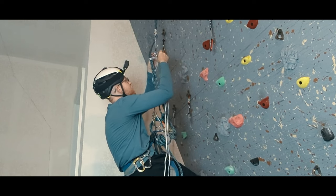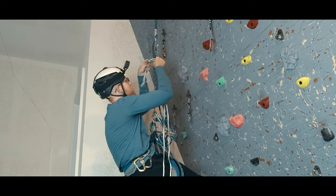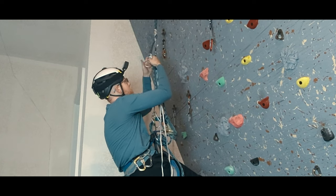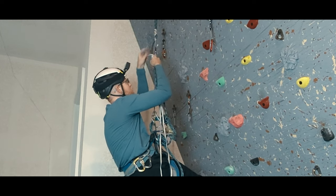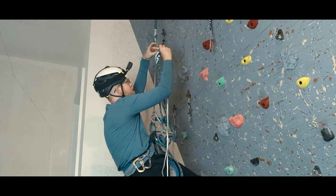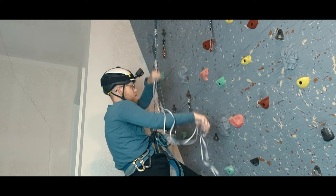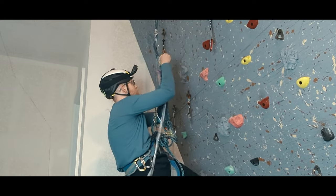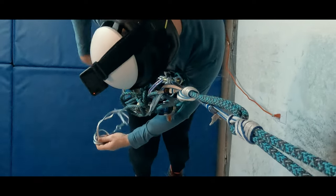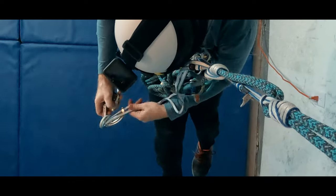Now it's time to get the weight off of our waist prusik. It's time to add a foot prusik. If I have another double runner, I could use that. I don't, so I'm using a quad runner, which I always have with me for things like slinging horns or making multi-piece anchors. I make sure the bar tack is out of the way and then I can tie a klemheist. I want to have some distance below the waist prusik so that I have some space to move my waist prusik down when we start to use the two prusiks to descend. To shorten the sling to an appropriate length, I can add an overhand on a bight while clipping the carabiner through the heart of the knot — that will make this knot easy to untie after I weight it.